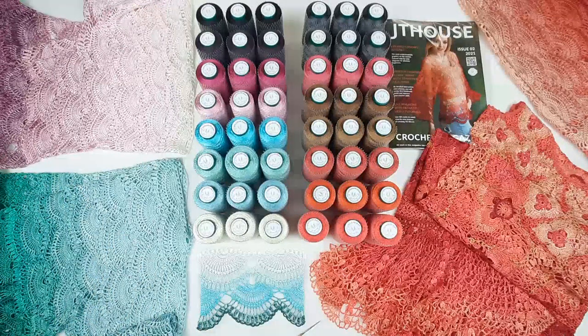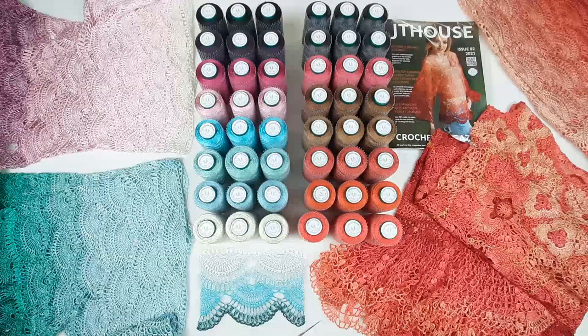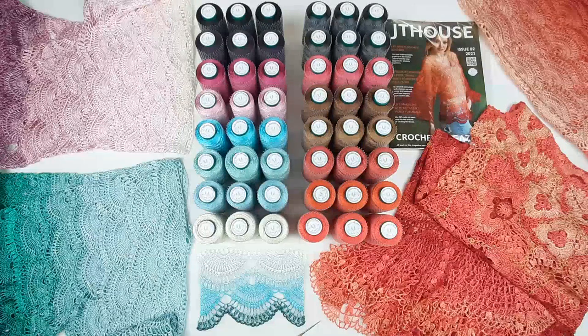I love to make evening dresses, wedding dresses, blouses and skirts for summer. So this thread is the best yarn for such beautiful laces.